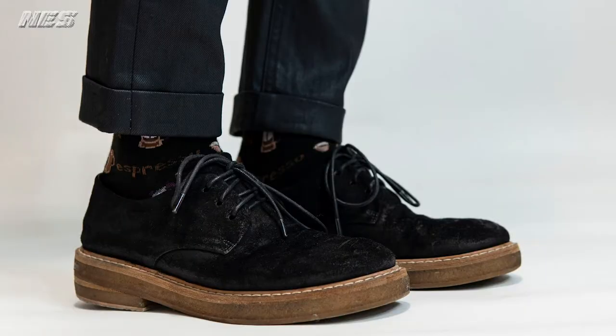I think $350 for this pair of Marcel is a pretty good price because the quality, the silhouette, and the aesthetic on this pair is very good. It's so much better than my previous pair of Marcel as well. Let's go straight into unboxing — I'm gonna share with you guys my experience on this pair of Marcel.